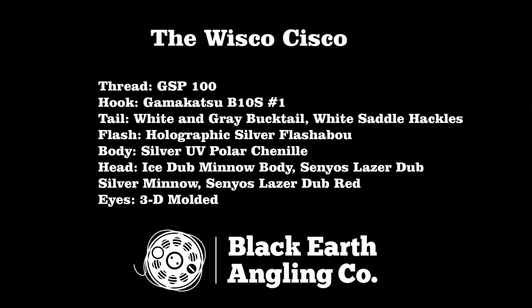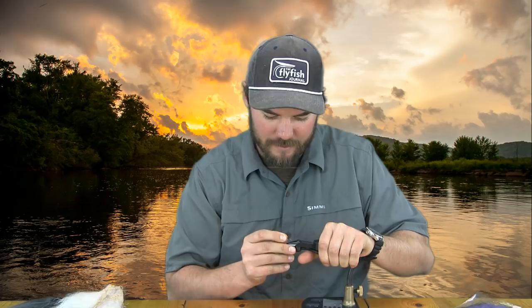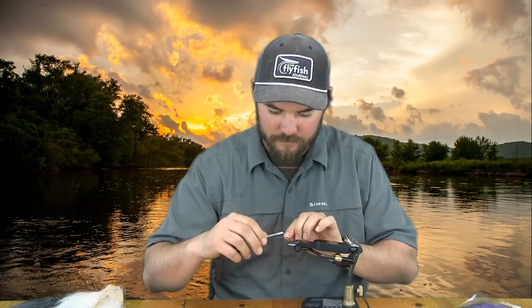I'm Kyle Zempel from Black Earth Angling Company and I'll be tying up the Wisco Cisco for you today. I tie this on a Gamakatsu B10S, size 1.